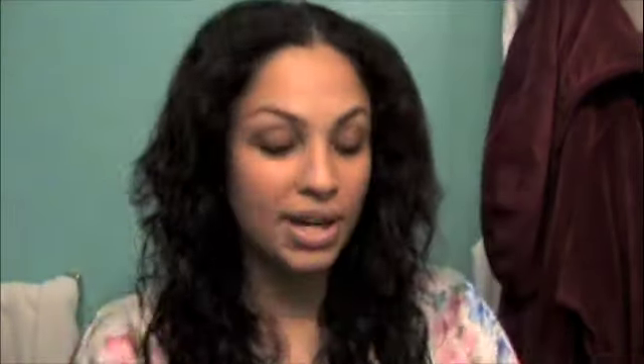It really does tame the frizz without making your hair oily — at least not a significant amount of oil, if there is any. Next, I'm going to add the Silk Infusion and Shine Infusion, but not much of each — about that much on one half. I'll lightly mist this, and that's it. That's all I put in my hair.